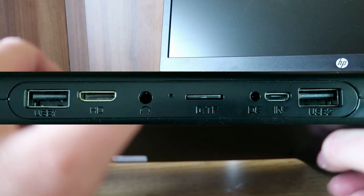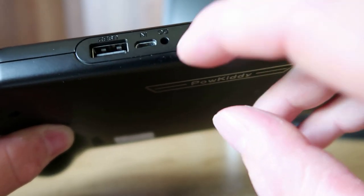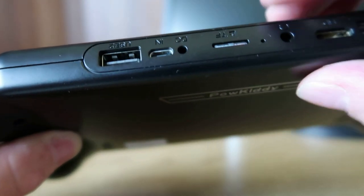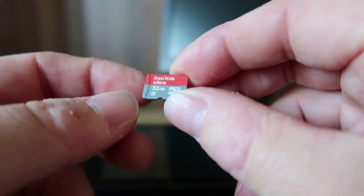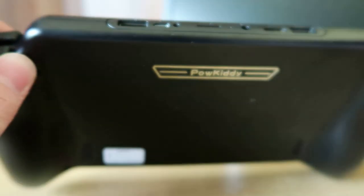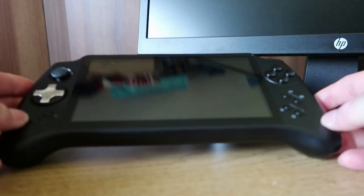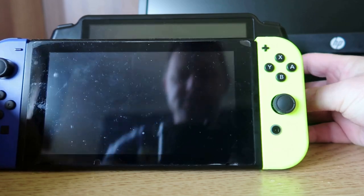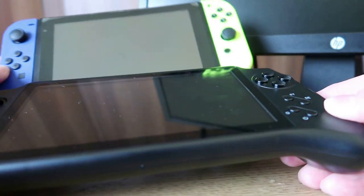We've got a mini HDMI over here, a headphone socket, a memory card slot, and a power adapter port — an unusual style, not your usual USB-C. The included memory card is a SanDisk Ultra 32GB, which already has quite a lot of games on it. Doing a quick size comparison: the Nintendo Switch sitting next to it is pretty much the same size. The Powkiddy has a slightly larger screen but there's not much in it.